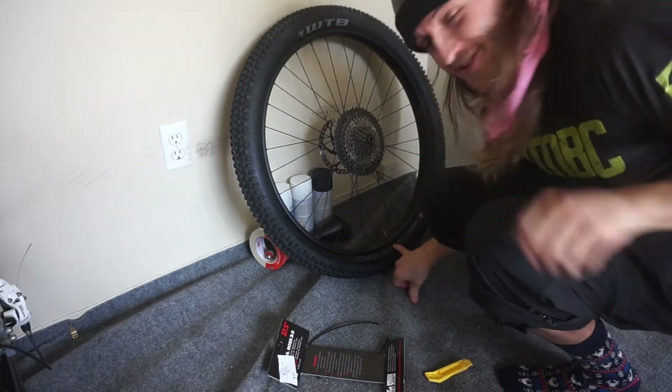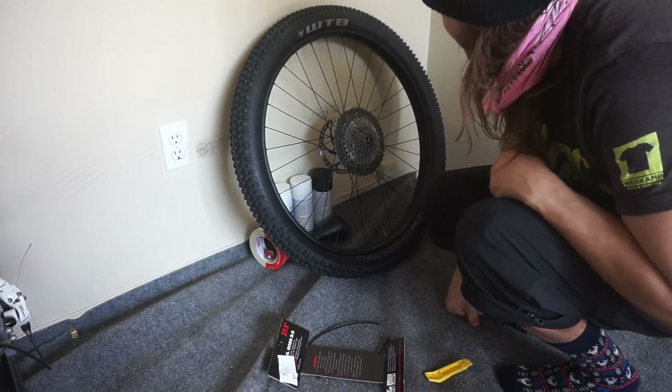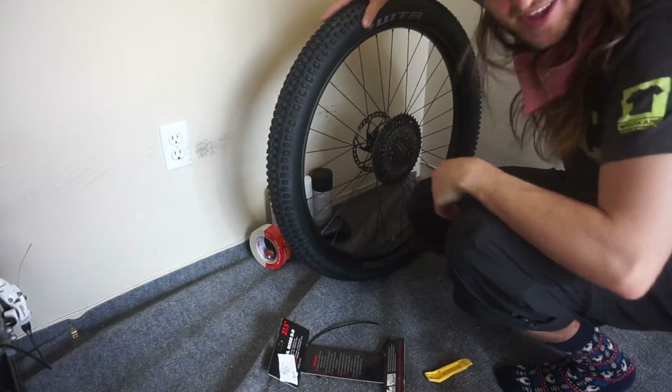I have to say I haven't had any issue with the WTB Trail Boss on the WTB Scraper. Seating it is really easy and it sits so tight up against it.